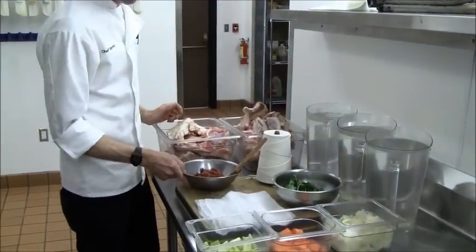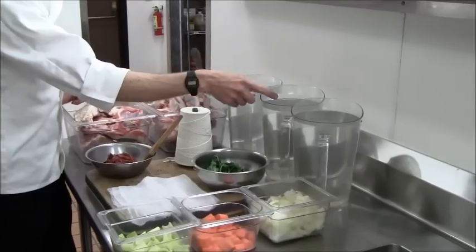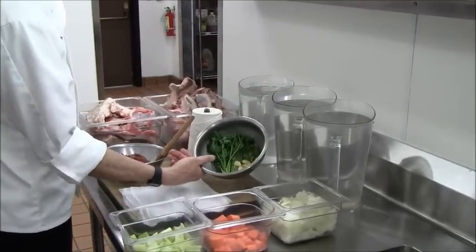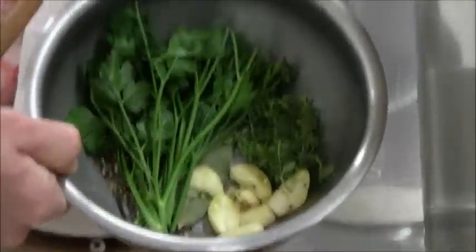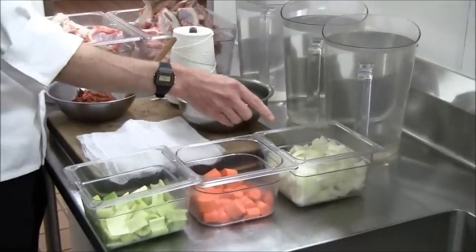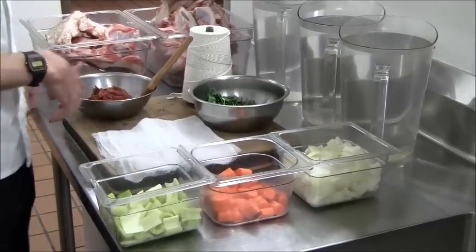We have some tomato paste, three gallons of cold water, and ingredients for the sachet that we'll tie. Your standard mirepoix is 50% onions, 25% carrots, and 25% celery.